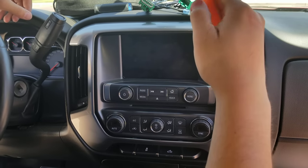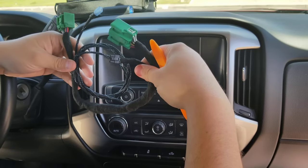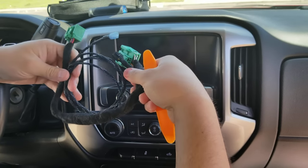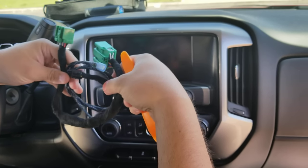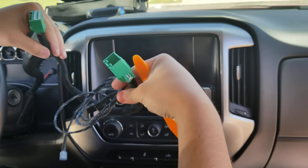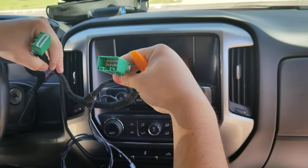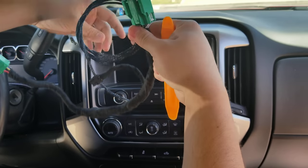Hi guys, how you doing? We're here with LLJ Customs today. We're going to teach you about how to use our 14-18 Silverado Sierra harness. It really works on any model, 2014 to 2018. You can do Tahoe, Suburban, anything that uses this green plug to go into the stereo. We haven't had any vehicle come in yet that this hasn't worked on, so I feel pretty confident about 14-18.